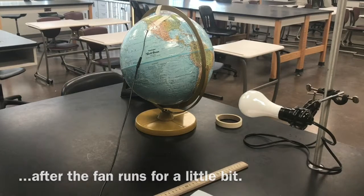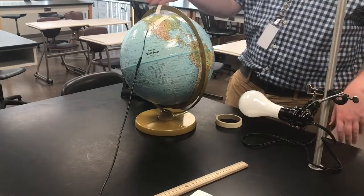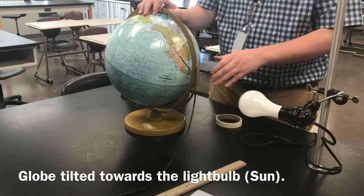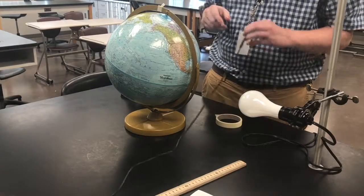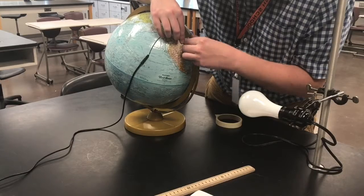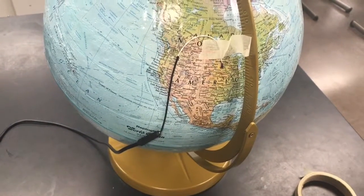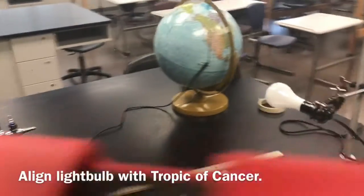After letting the fan run for a while to cool off the flexible temperature probe, the next thing we're going to do is set up the globe for our northern hemisphere summer. Like we had the North Pole tilted away for northern winter, in the summer the globe is actually going to be tilted towards the sun. I'll readjust the flexible temperature probe, but the tip of the globe should be pointed now towards our light bulb. It should be just a little bit south of Minneapolis — make sure that the temperature probe tip is exposed at the top, as that's where we actually get our temperature readings from.